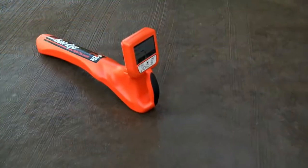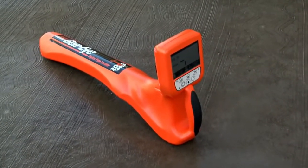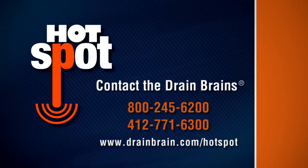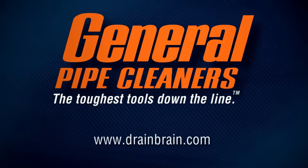The new Gen-Eye Hotspot Pipe Locator makes location simply easier. For more information or to schedule a demonstration, call the Drain Brains at General Pipe Cleaners or visit drainbrain.com/hotspot. General Pipe Cleaners — the toughest tools down the line.